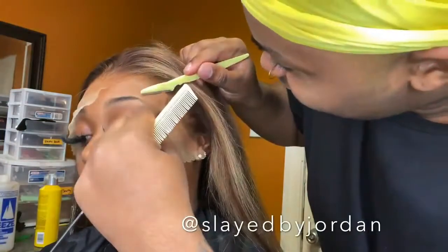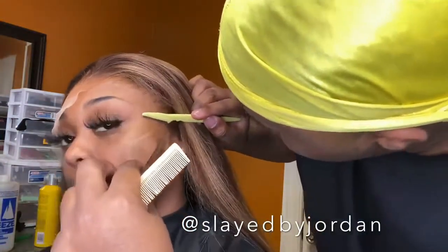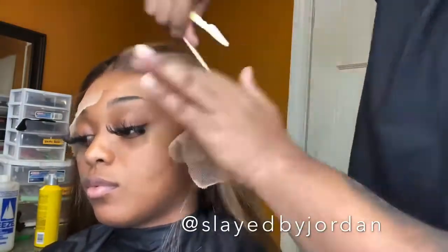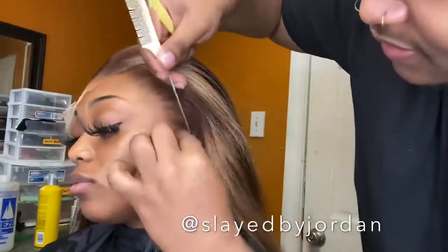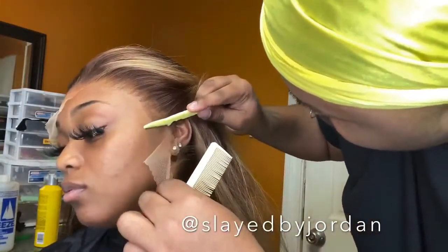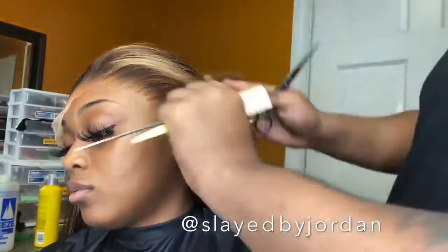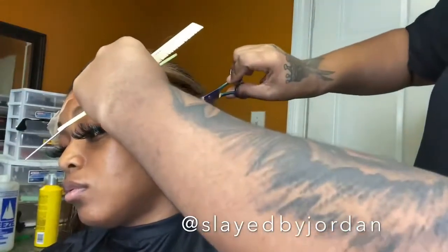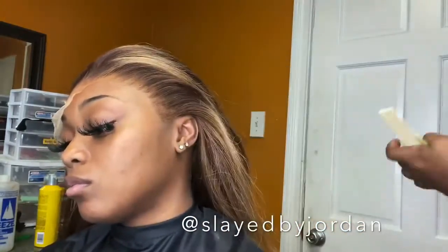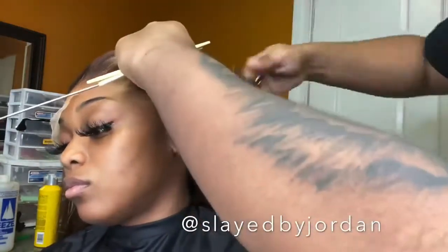Off camera I did go ahead and bleach those knots for about 10 minutes — nothing major. I did pluck a little more of the hairline, but I wanted to keep the hairline pretty thick because we weren't doing baby hairs today. The more hair you pluck off, the more weird it can look if you don't secure the lace properly. I also went ahead and shampooed and conditioned the wig off camera with TRESemmé Smooth and Silky.